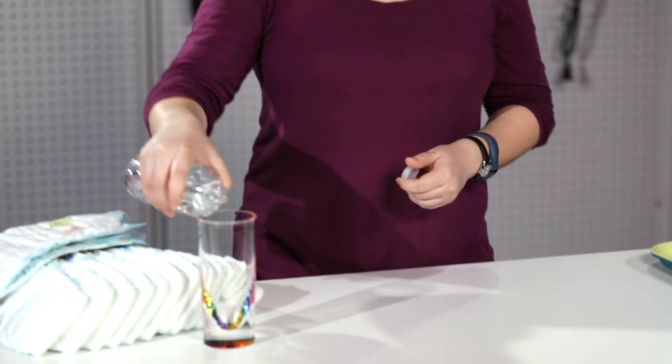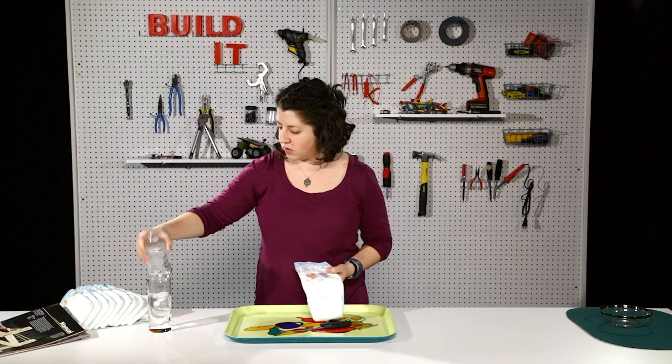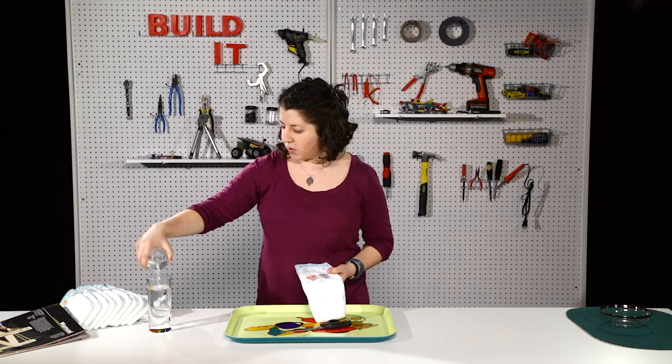All you need is a diaper and some water. I'm pouring out about half of the 16 ounce bottle, so we'll have about a cup of water to work with.